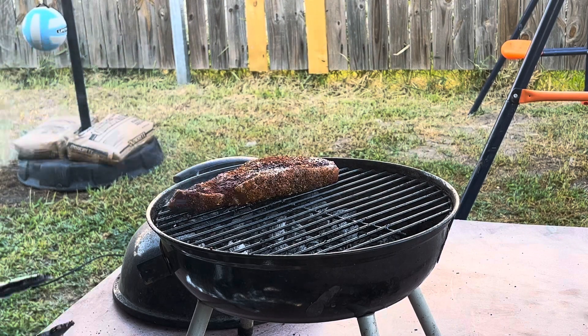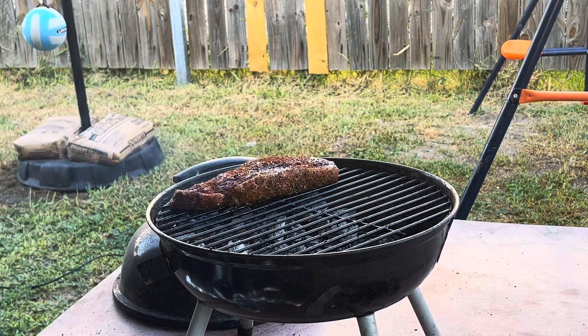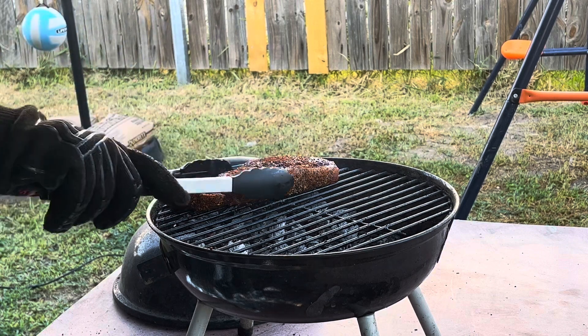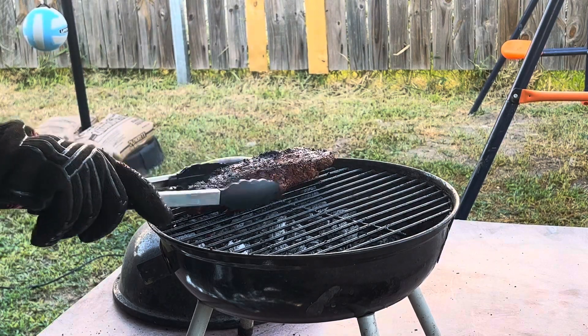I already cooked one steak — that's my wife's steak. She likes hers a little bit more done. Look at all that nice beautiful crust on it.